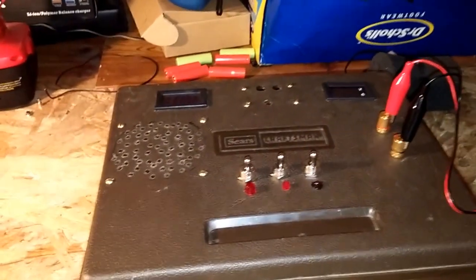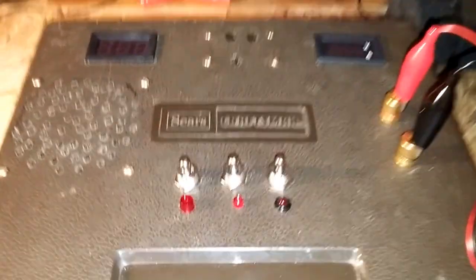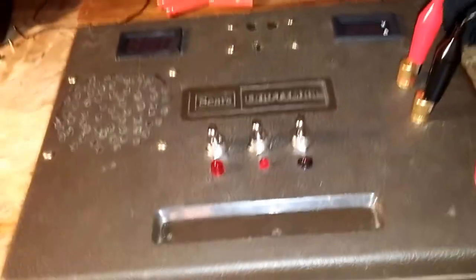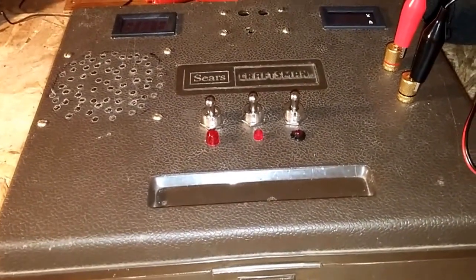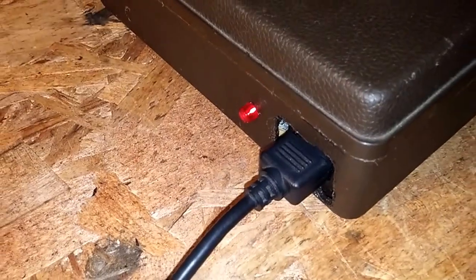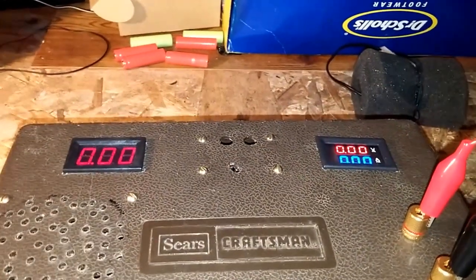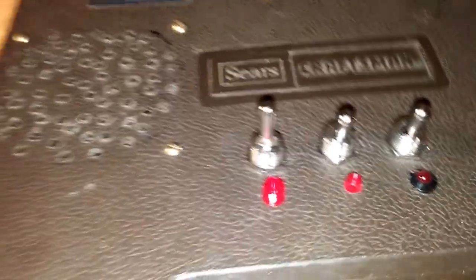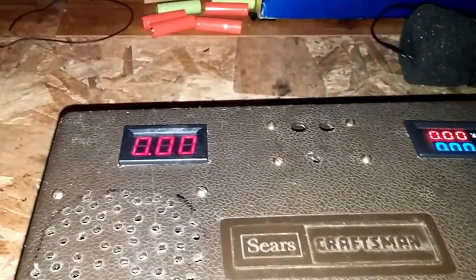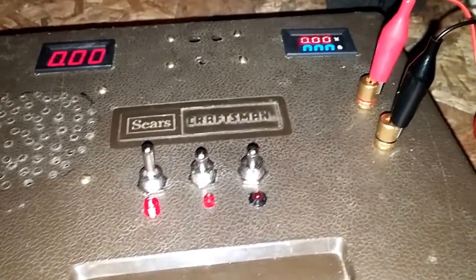I just want to show you my homemade universal power supply I just finished. It's in a Sears Craftsman box. This light right here lets you know that it's actually plugged in or not. This switch right here turns on the LEDs and this light here will light up — these are on the 5-volt reference signal on this motherboard, and we'll get to that in a minute.